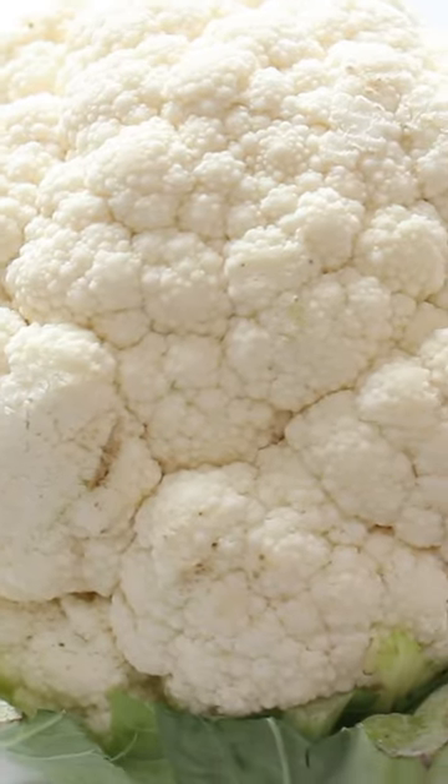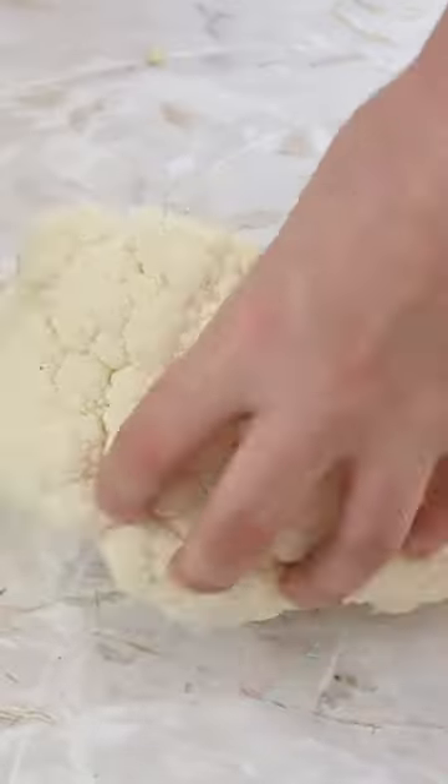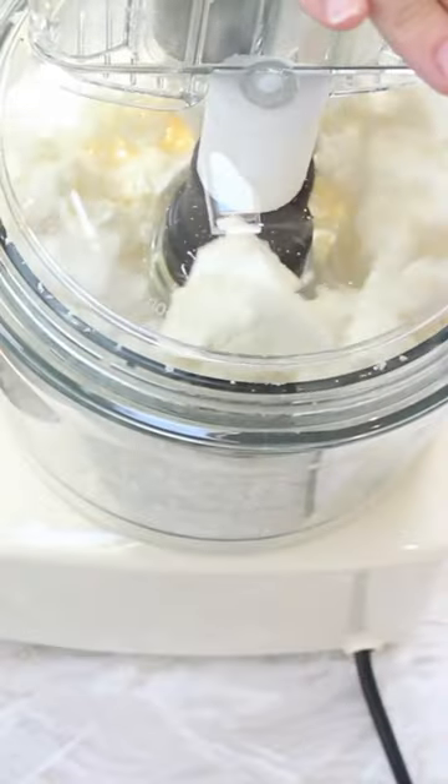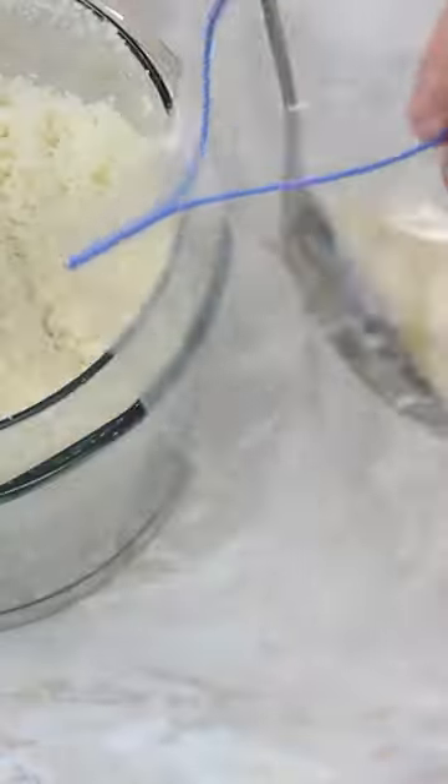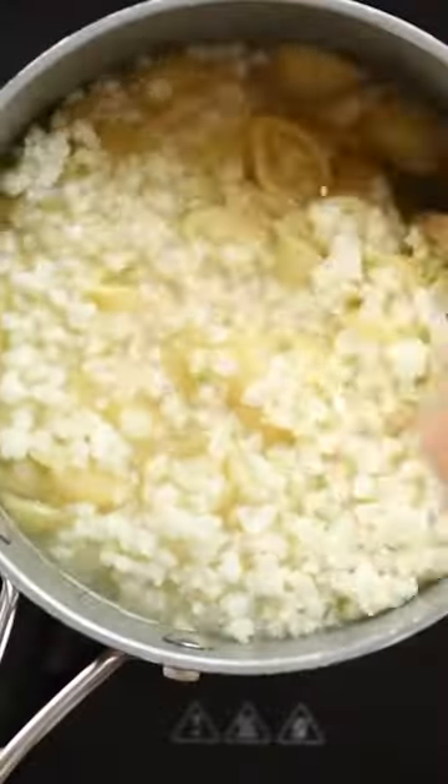Cauliflower is one of those veggies that not a lot of kids enjoy, but something I always have in my freezer is cauliflower rice. You can buy it pre-blitzed in little bags or make your own at home by chopping it and blitzing in a food processor. Store it in bags in the freezer, ready to add to lots of different recipes.